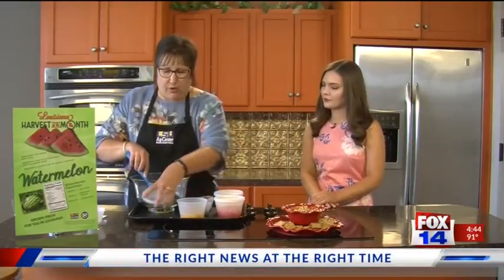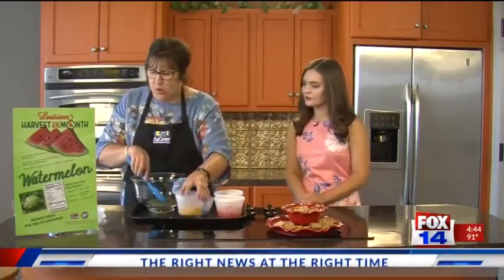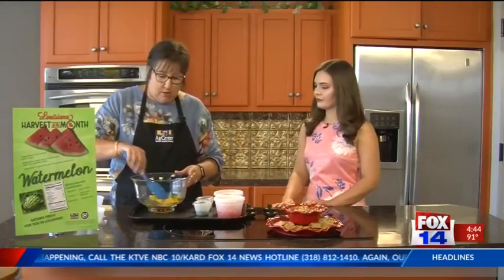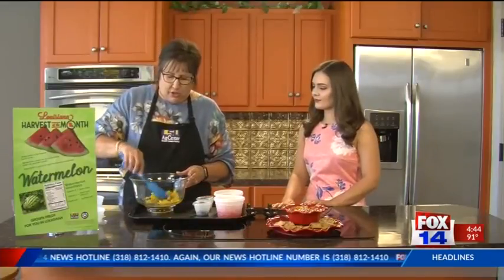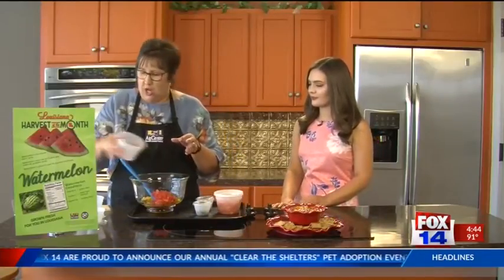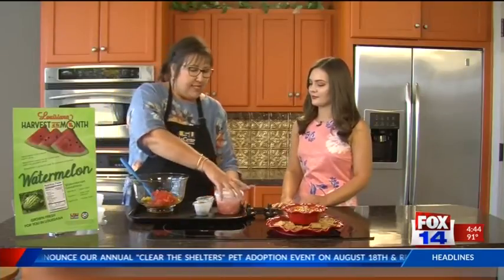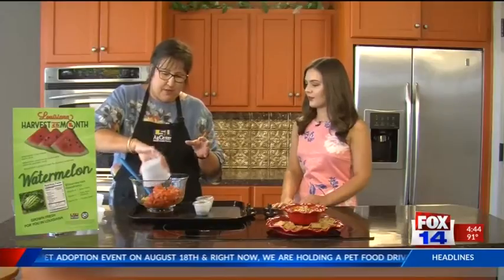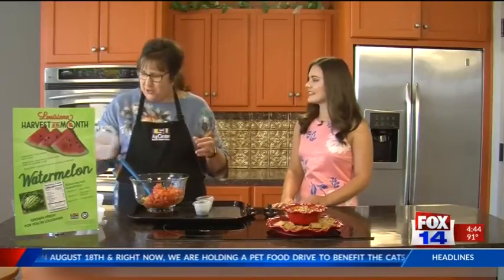You want to make sure that when you have your salsa, you don't have it lumpy. Then we're going to add — actually, these are canned peaches, but you can use fresh peaches; if you have that, that's even better. Then you're going to add two cups of watermelon that's been diced and chopped up. Then you're going to add three cups of tomatoes.